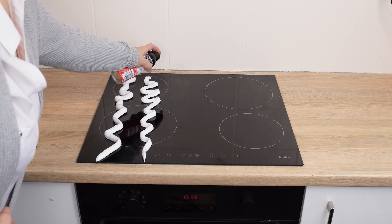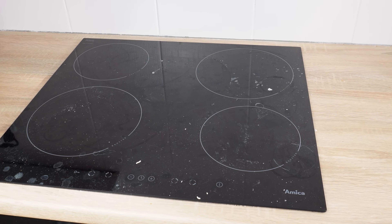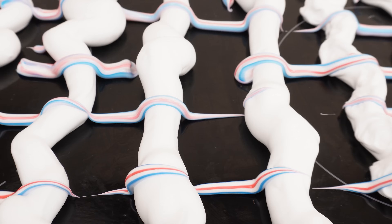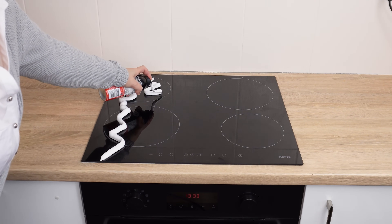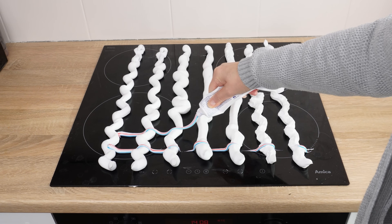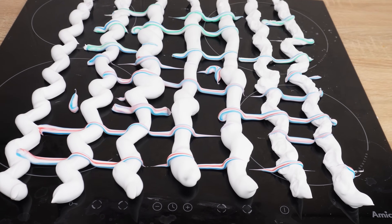Apply this to the induction hob and it'll be as good as new without scrubbing. When the induction hob is dirty, there's a simple solution — stains, streaks, and even burnt spots will disappear as if by magic. Just use two products from your bathroom: take shaving foam and apply a few strips to the induction hob, then squeeze toothpaste in a few places. Toothpaste makes cleaning many surfaces easier, removes greasy stains, and disinfects.